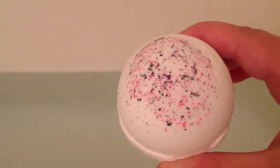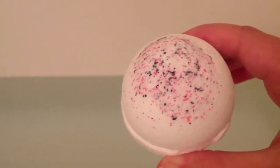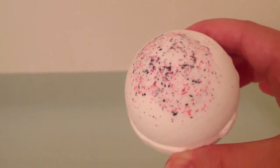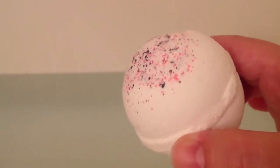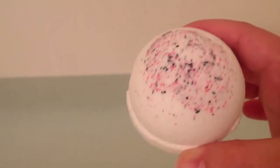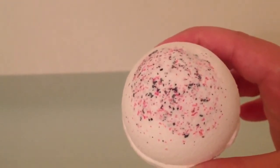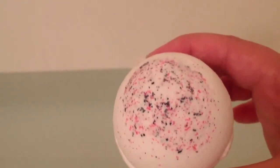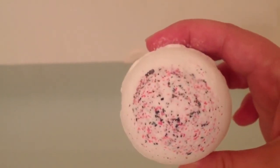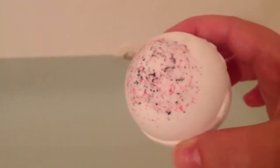Here is the Black Raspberry Vanilla Bath Bomb all unwrapped. It has some really pretty pink and black sugar — it's kind of a literal interpretation of the scent description with the plain vanilla-colored bath bomb and then the black and raspberry colored sugar on top. When I put this in the water, I don't expect it to be any sort of color. I really don't think that sugar has enough coloration to really change the water.